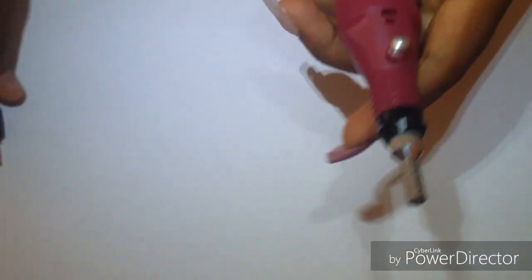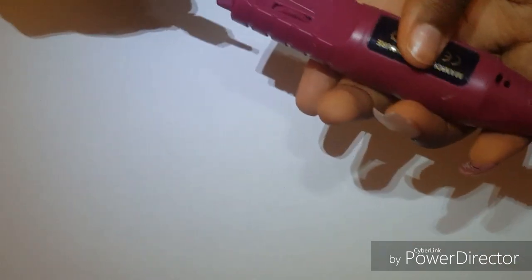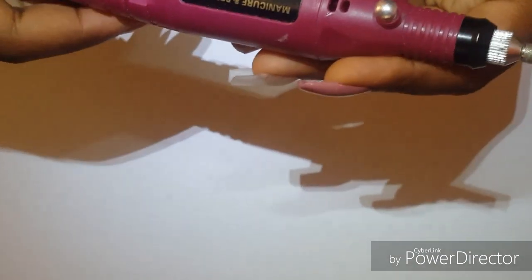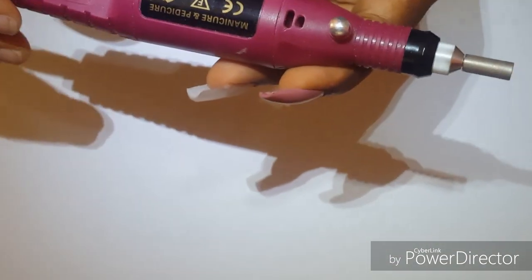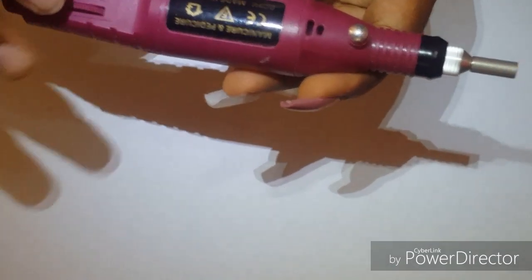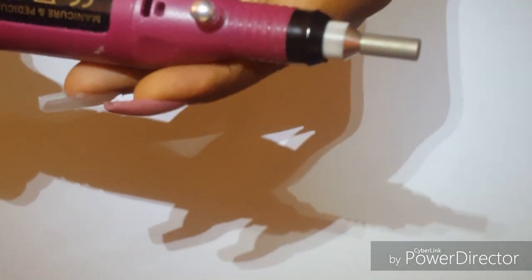Then you let it go. You're not supposed to do this while the drill is plugged in — that's what the instructions say. Then you insert it. These are the speed levels: here's the lowest one, and then you have the highest. I don't know if you guys can hear that, but it's not that loud.